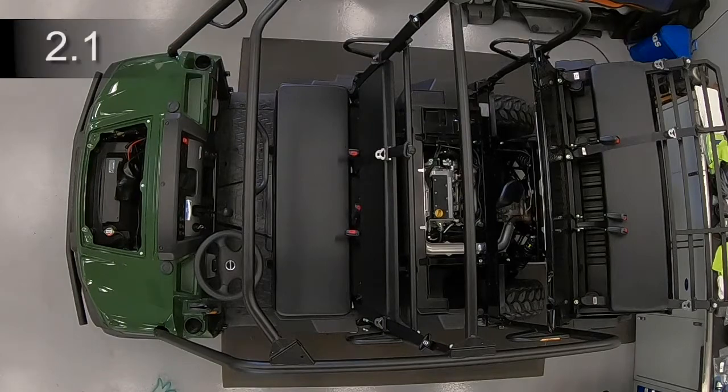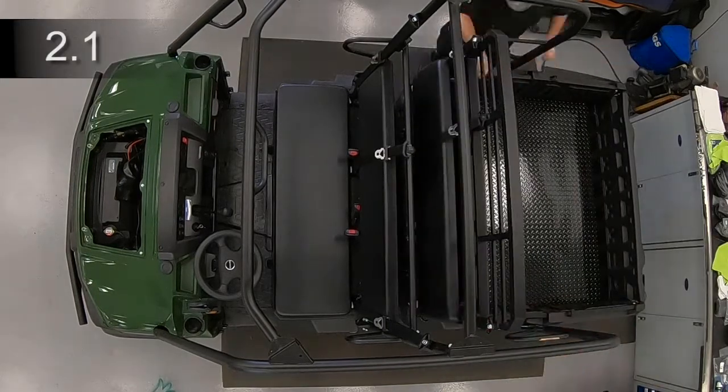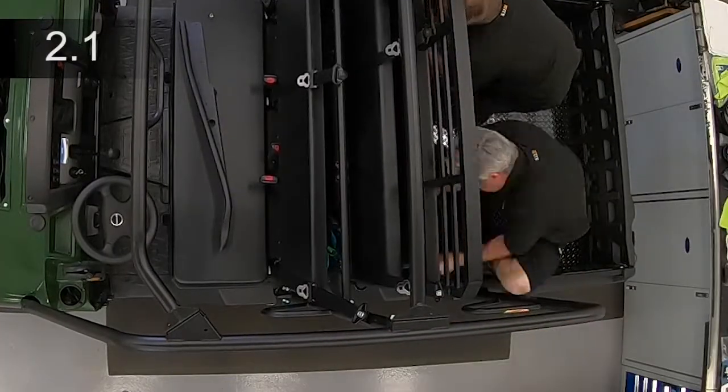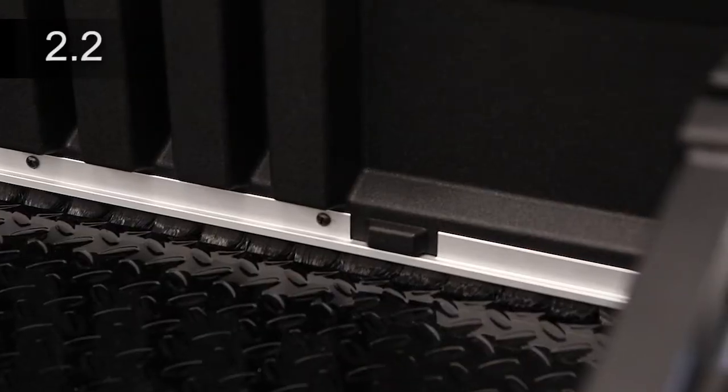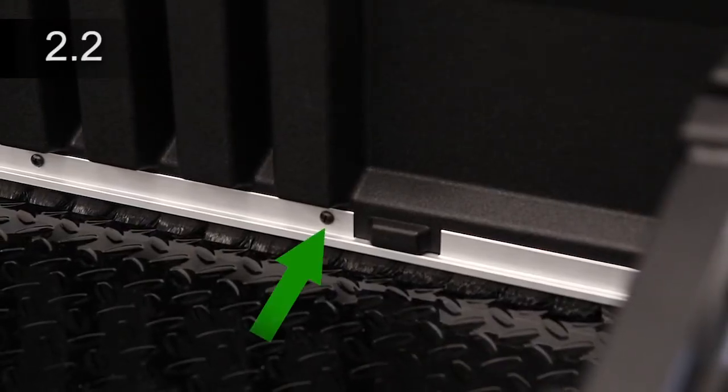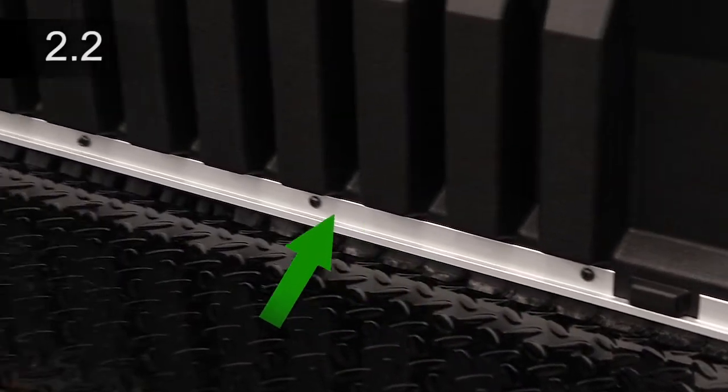Convert the rear seat and cargo bed into the three seat mode. Remove the screws from the rear base of the seat assembly. Place the rear panel bed seal against the bottom rear of the seat assembly. Install seven self-drilling screws at the bottom of the slots.